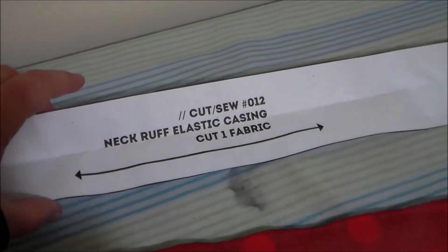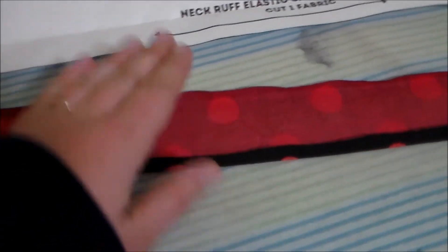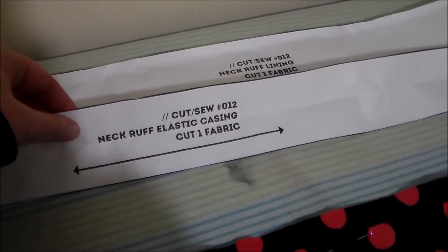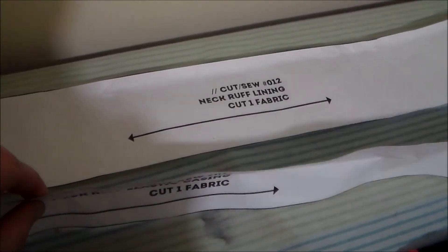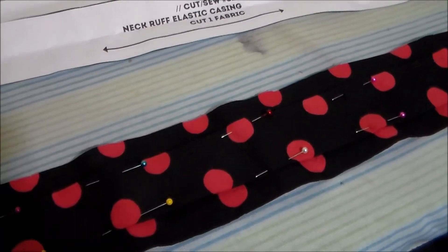Take the neck ruff elastic casing piece and fold the edges inwards and press them flat. Next, position the neck ruff elastic casing on top of the neck ruff lining and sew it into place.